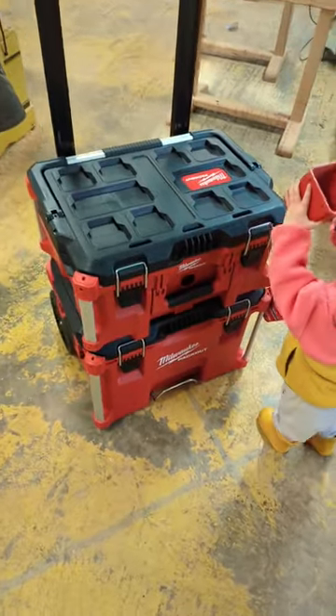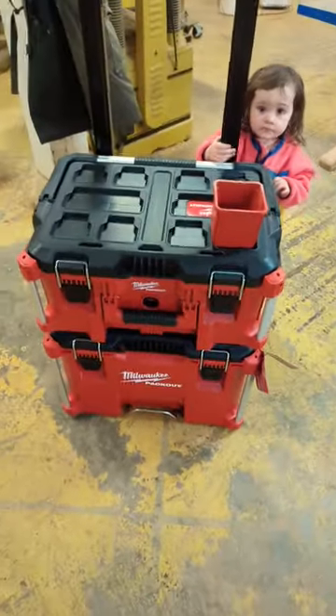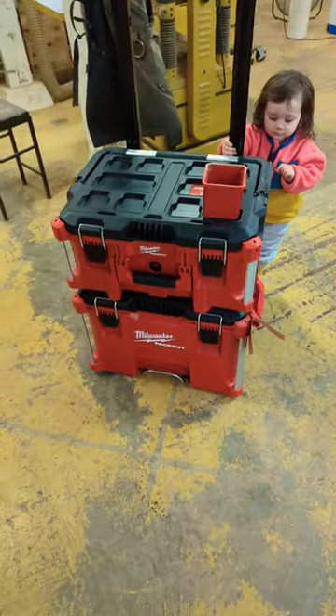So we're going to give it a couple weeks of working, taking it out on job sites, putting it in the trailer, taking it upstairs. And then we're going to do a full review video on this thing. So make sure you guys hit that like and subscribe button. Stay tuned for more content like this. We'll see you on the next one.